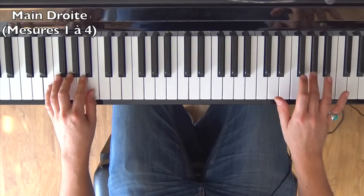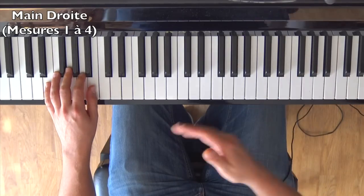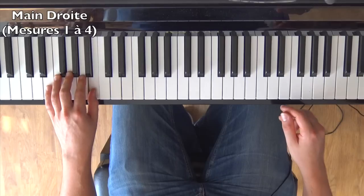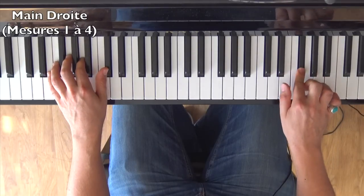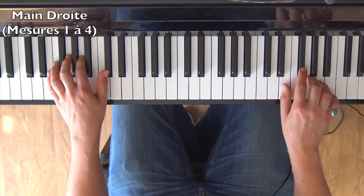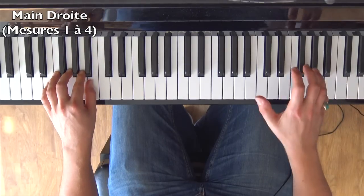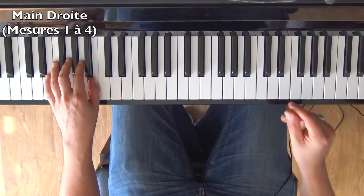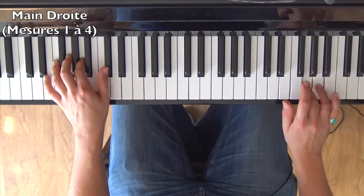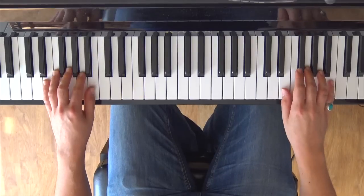This phrase starts on the E of the third beat — that is when the left hand plays that note. Since we're always on sixteenth notes in the right hand, there are two for each eighth note of the left hand. Practice it more slowly. We've now covered the first four measures.